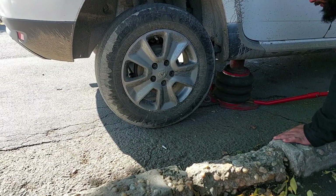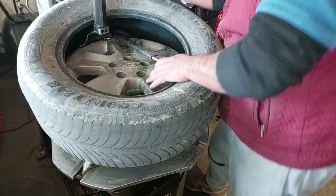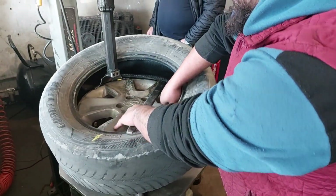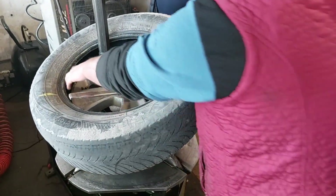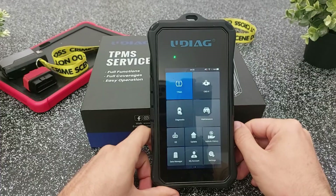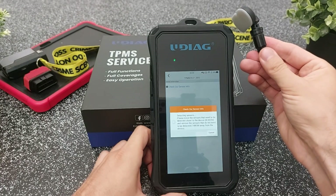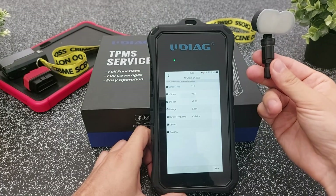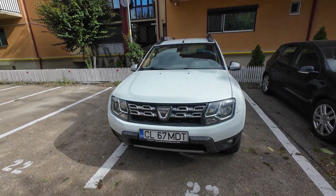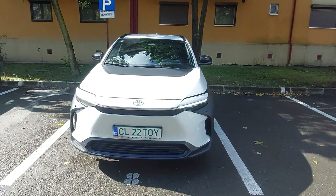Its main function is tire pressure monitoring system diagnostics and fix, but this tool can do much more than just OBD sensor relearn or pressure sensor cloning. You can also read and clear fault codes, view live data to help you fix issues on your car, check your car key's radio frequency, perform many maintenance functions, and much more. It's extremely versatile — you can use it on all kinds of vehicles from a basic Dacia all the way to modern electric cars.